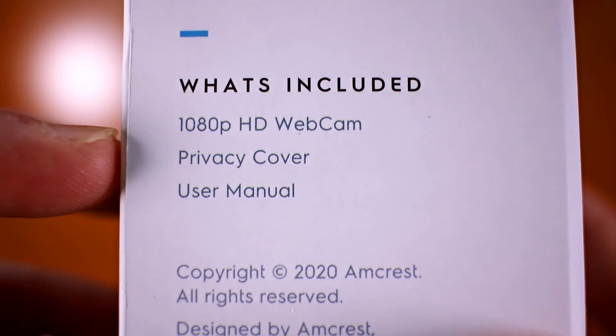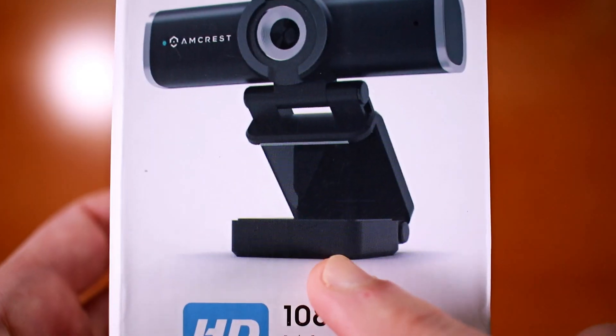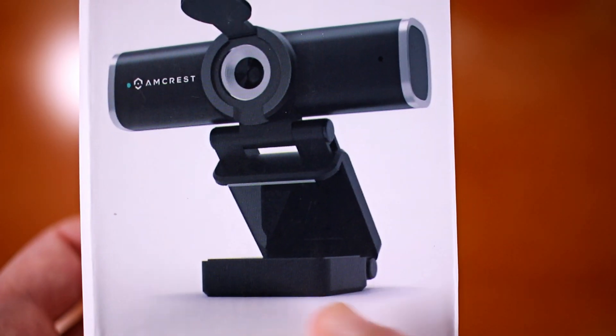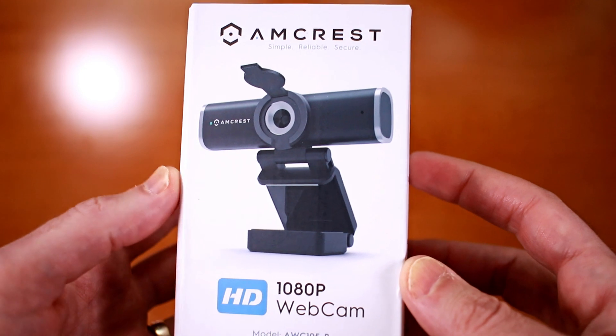Inside the box for the AWC-195B, Amcrest includes the 1080p HD webcam, privacy cover, and user manual. The bottom of the camera has a screw-in ring for a tripod, but none is included in the box on this particular version, whereas on the AWC-201B one did come included.